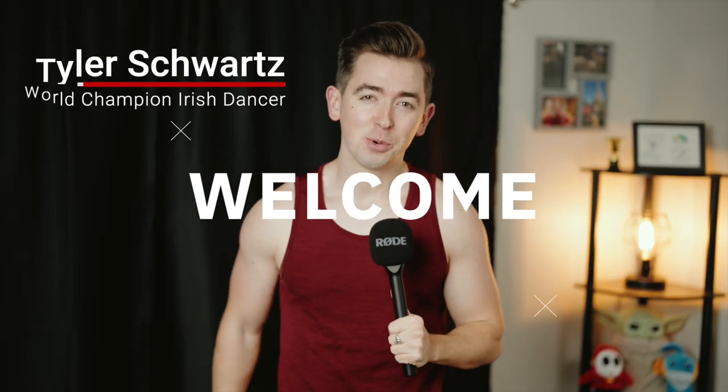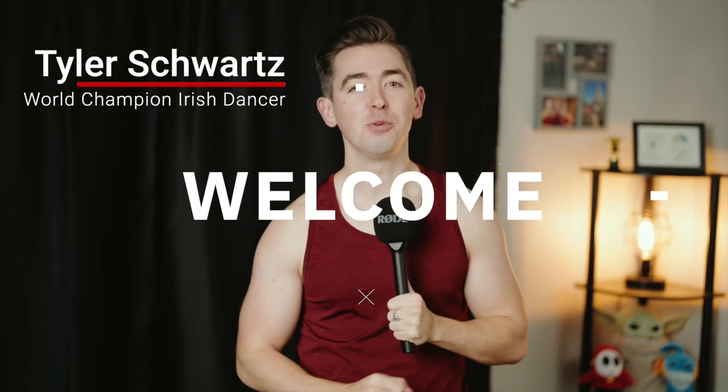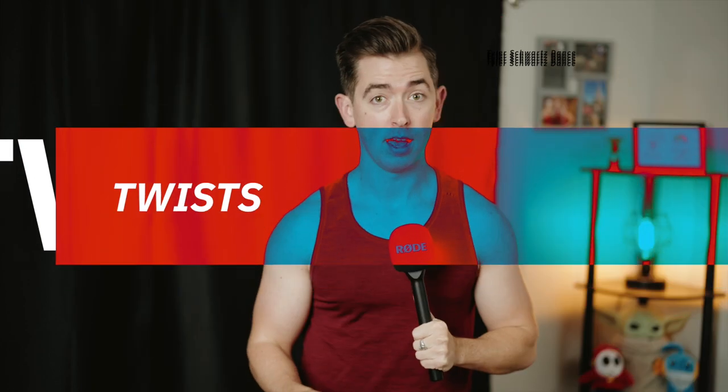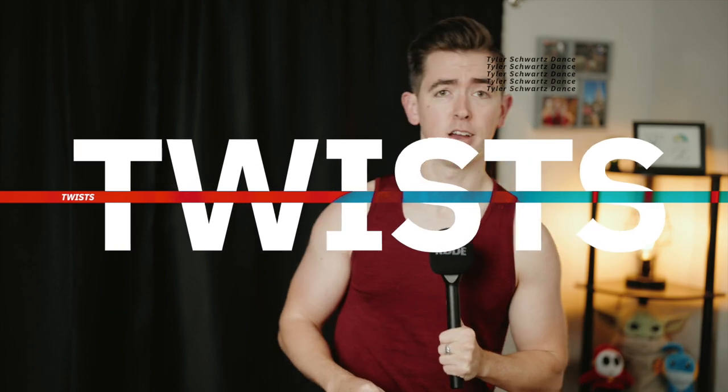How's it going everybody? Tyler Schwartz here and welcome back to the channel. Today we're going over one of my favorite tricks that's arguably one of the most distinct tricks to Irish dancing — that being twists and how to do them in both soft and hard shoe.